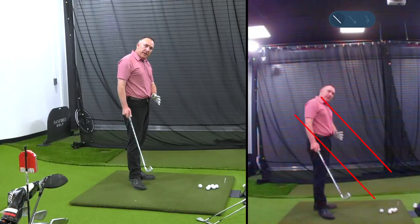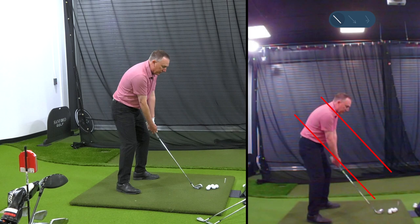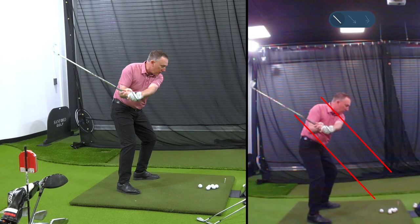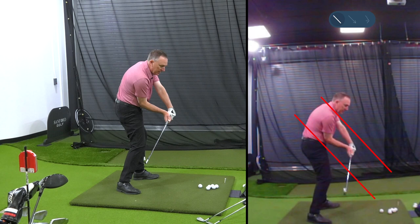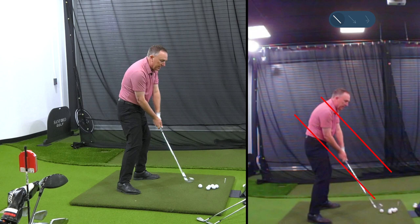Now how about in the downswing? I'm up here at the top, and when I transition down, I want to see my hands work in the slot. If you want to draw the golf ball, notice how the club head works just a little bit underneath. If you're slicing it, the club head is out there above the slot — that's going to be a slice. In the slot is going to be a draw, maybe even a hook. Ideally, when I come back down, I want to return to pretty close to that exact same spot as I come into the golf ball.